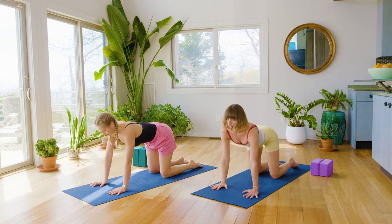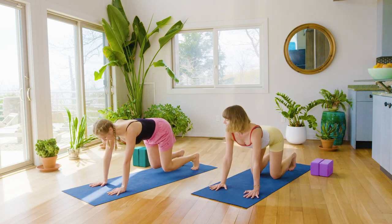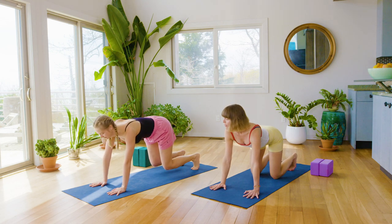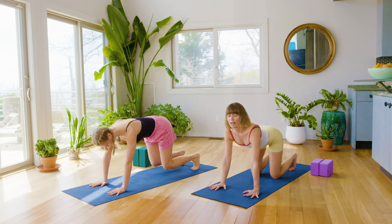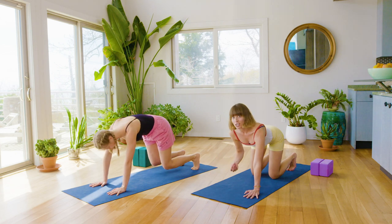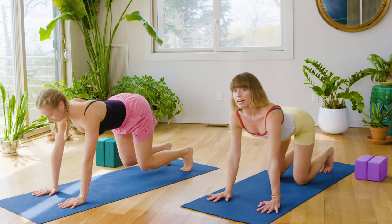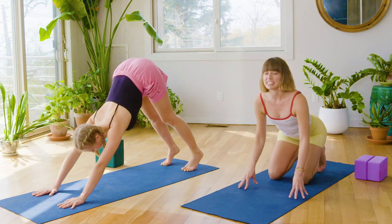This time, tuck your toes. Lift your knees just an inch, maybe two inches off the floor. They just hover, and you're going to inhale, arch the back, open the chest. Keep those knees hovering, round your spine, drop your tail, drop your head. Beautiful, Chrissy. Inhale, arch the back, open the chest. Keep those knees hovering just an inch off the ground, and then round it out. A little bit of shake might start to happen in the abdomen now. Inhale, you'll arch. Keep that arch of the spine. Start to lift your hips up and back, and you're in a downward facing dog.